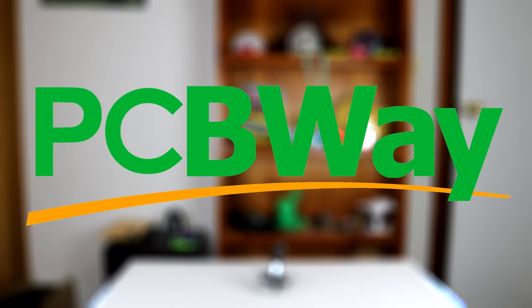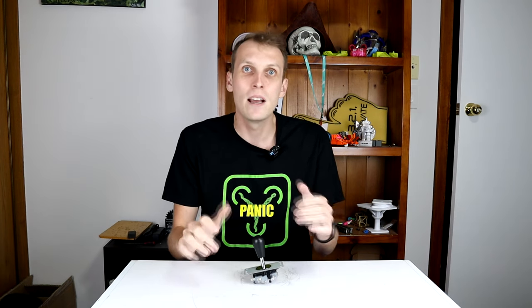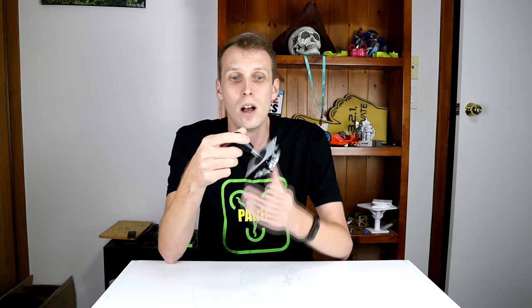Thanks to PCBWay for sponsoring this video. For quite a while now on this channel, I have spoken about how important it is for a controller to have proportional control — that is, when you push the stick halfway, the robot moves at half of its maximum speed. But one of the things about engineering and science is always questioning what you think you know. So today, we're going to test if proportional control is actually something you really need in combat robot control, by using an arcade joystick.